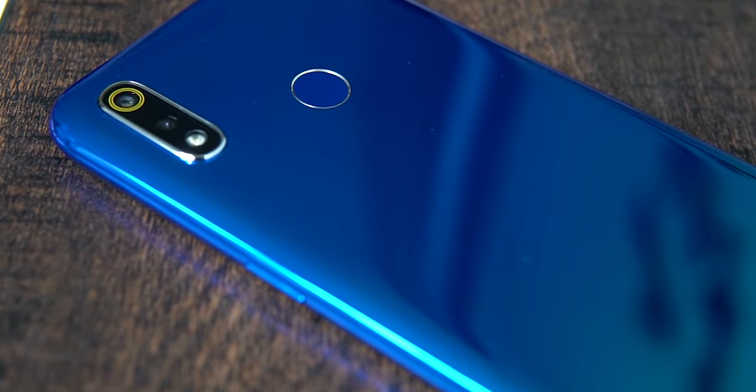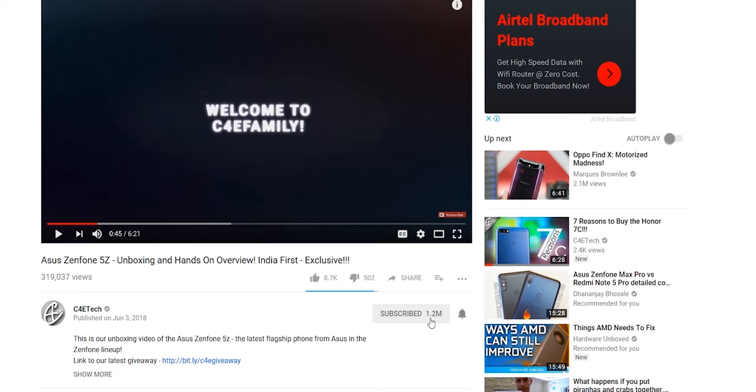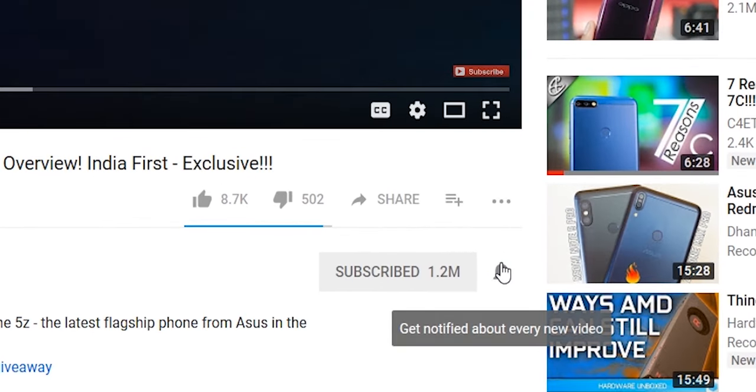Hit the thumbs up or thumbs down button depending on what you felt about this video. Also turn on notifications by hitting that bell icon after you hit that subscribe button if you haven't done that yet. Check out our other videos and our other channel FTJ as well. Thanks a lot for watching. Until next time, my name's Ash, you've been watching C4ETech, and I'm signing off. You guys have a great day, bye bye.